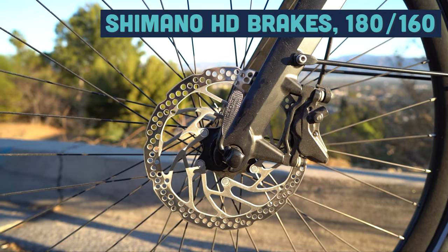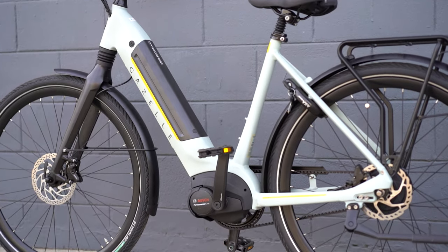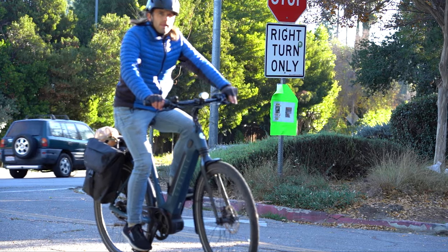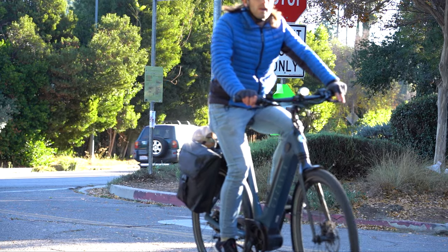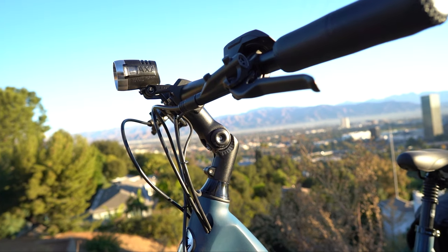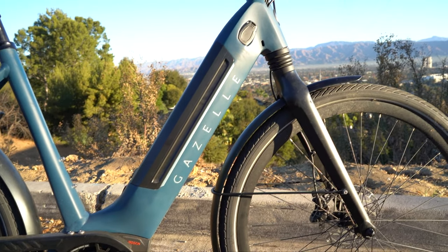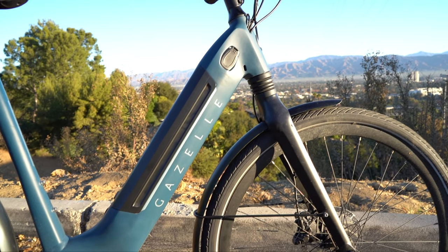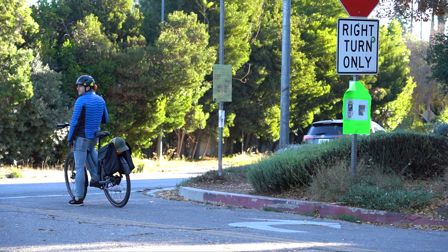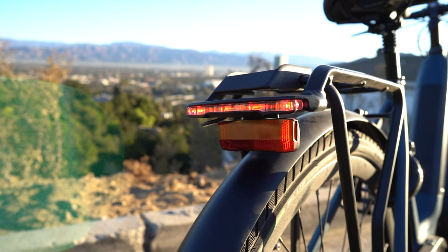Rounding out the group set are Shimano hydraulic disc brakes front and rear — four-piston with a 180 millimeter rotor in the front and a 160 millimeter rotor in the back. Gazelle definitely designed this bike with comfort in mind, with things like the Selle Royal saddle and a fully adjustable stem, which means you can be as upright as you'd like. In addition to those comfort features, they've set you up with suspension in the front fork for really rough roads.